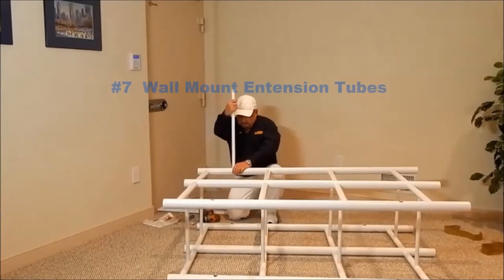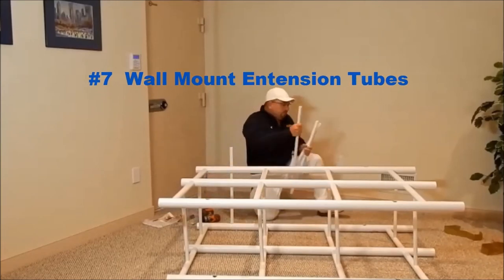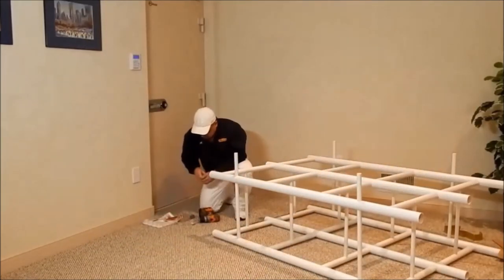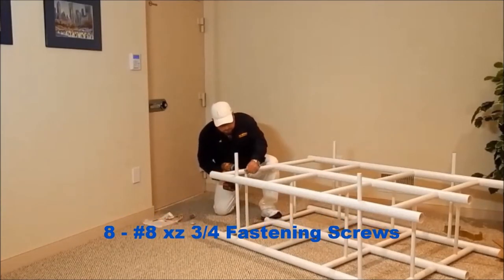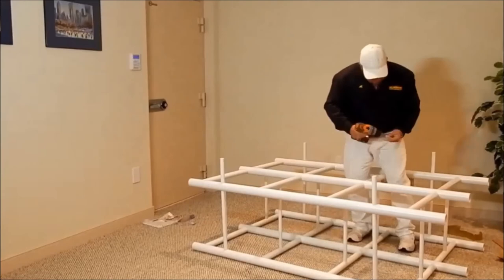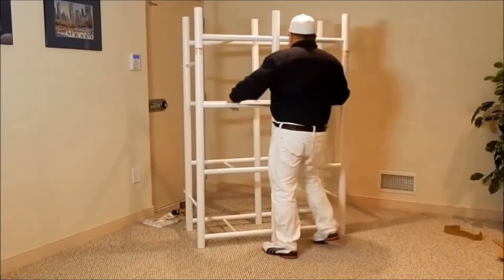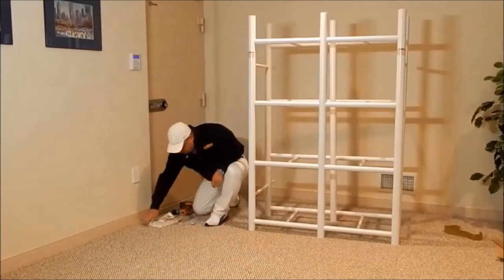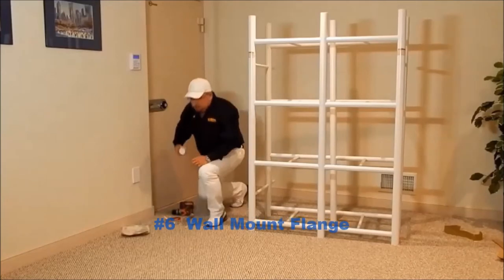Now install the 4 number 7 wall mount extension tubes.